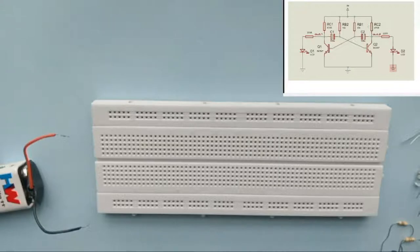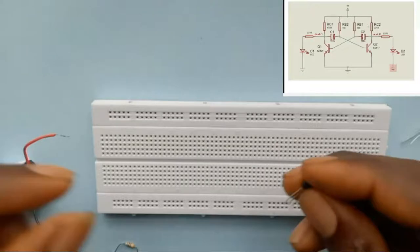The resistors I have here are 470 ohms for the collector and 10 kilohms for the base. I've shown that already on the circuit.